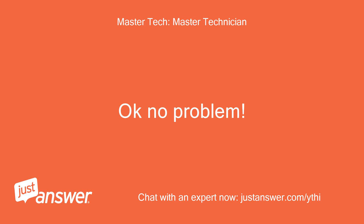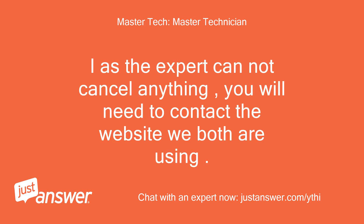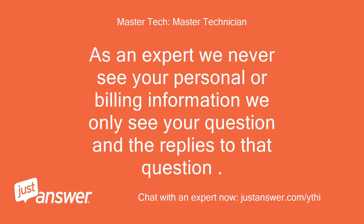Okay, no problem. As the expert I cannot cancel anything — you will need to contact the website we both are using. As an expert, we never see your personal or billing information; we only see your question and the replies to that question.